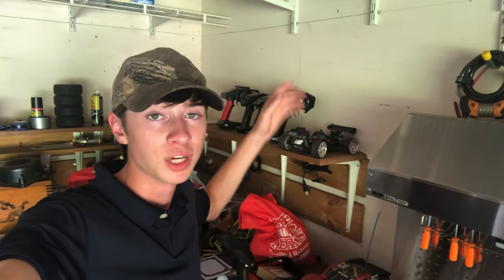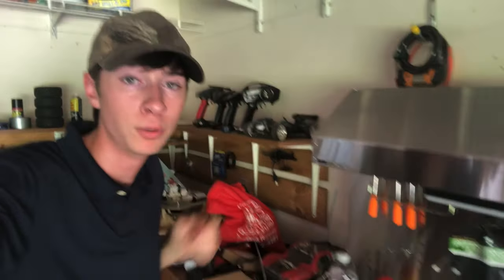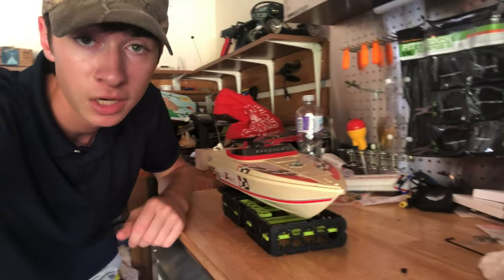Hey there guys, so today we're going to be taking the electronics out of a WL Toys A959 and putting it in this Donzie Newbrite boat.